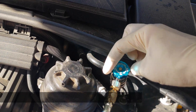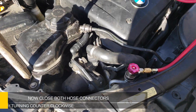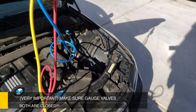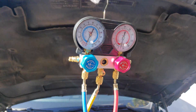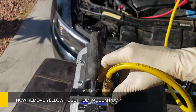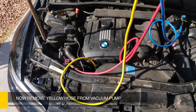Close our valve completely. Same thing for this one. Now make sure these are both closed before you take off this hose right here. Now we have a sealed vacuum — we've got no air coming in.